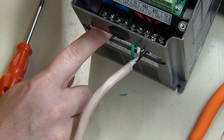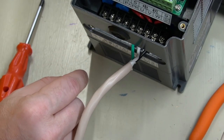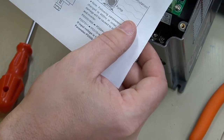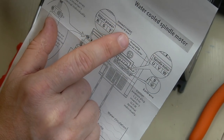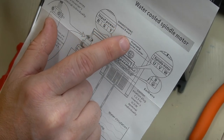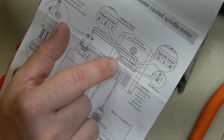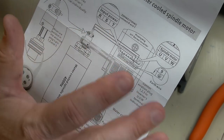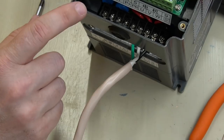Next we've got to do the main power, and that's going to be R, S, T. Let's check the instructions — input power, connect to RST. For 110 volt, connect R and T. So I'm guessing the two live wires are R and T, and the ground is S. I'm going to do a little more internet research to make sure, because it doesn't show clearly in here, and I'll come back and connect that up.